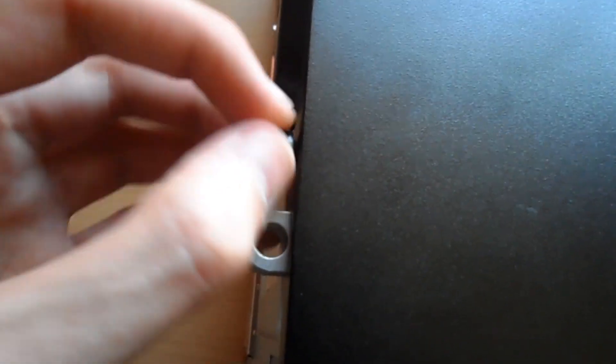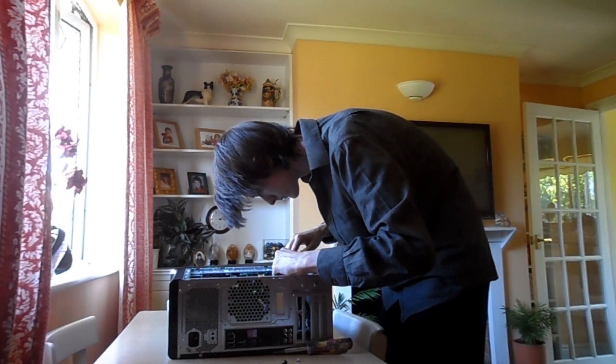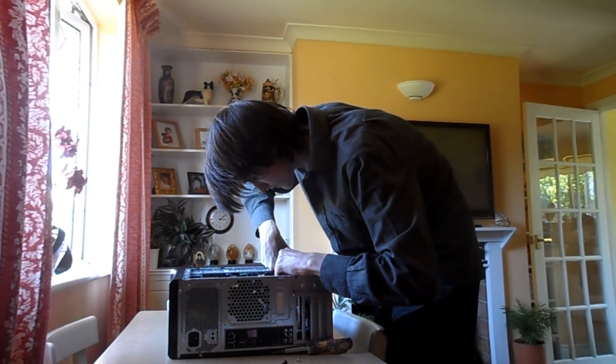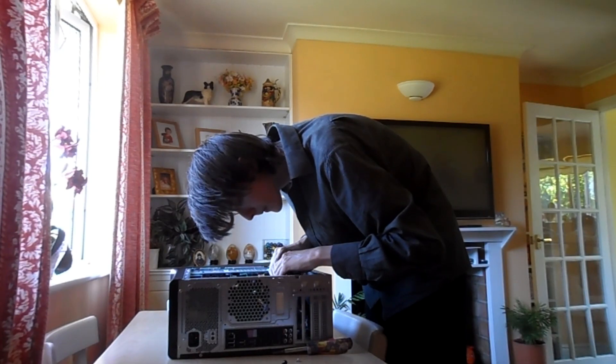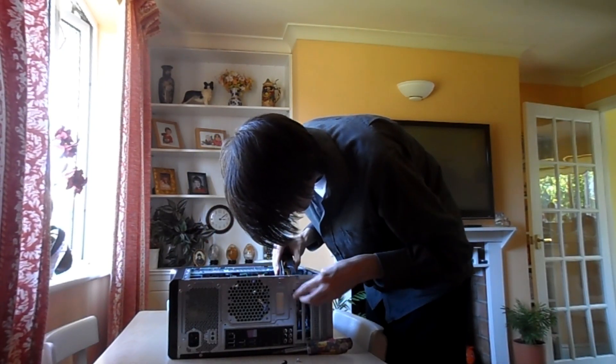I attempted to carry the computer back into my room, but just as I was putting it down, the thing landed on my toe. Although I didn't get the video of it, I did get the sweet audio of me exclaiming that my toe was in a lot of pain. So here comes my favourite part — plugging everything back in. It was very difficult and I got very angry.